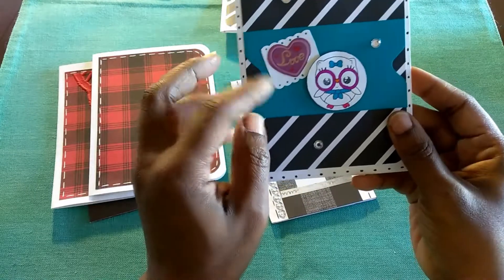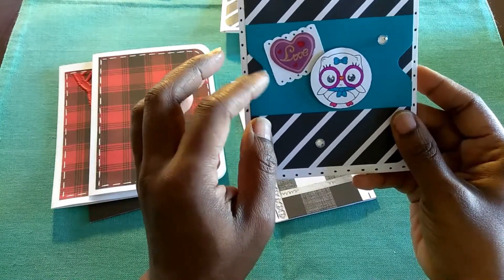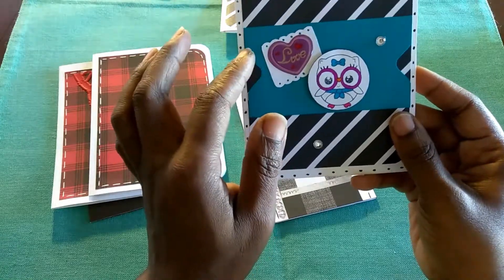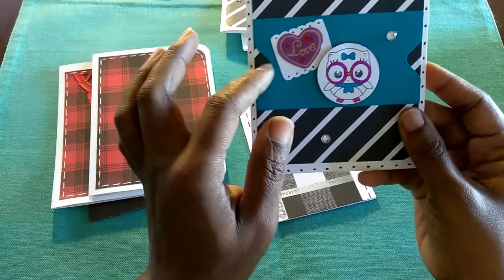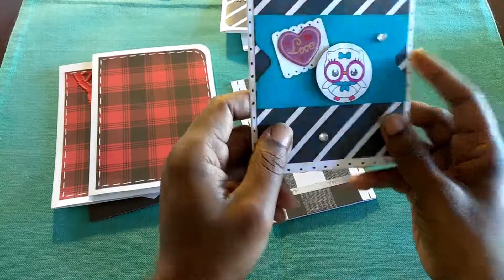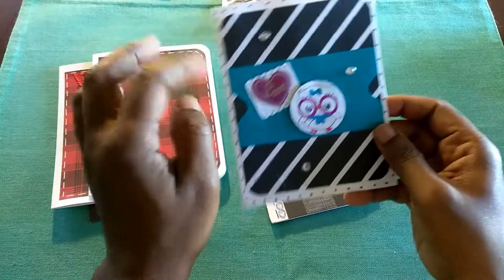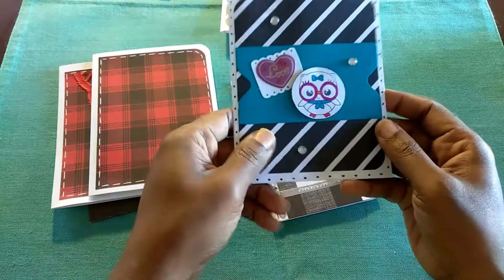And then this is actually just turquoise paper. I used the envelope punch board to create this punch on each side. And then I just put polka dots on the edge.